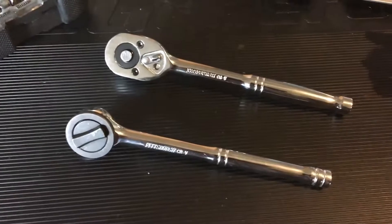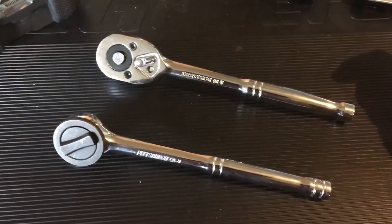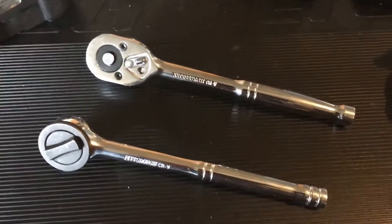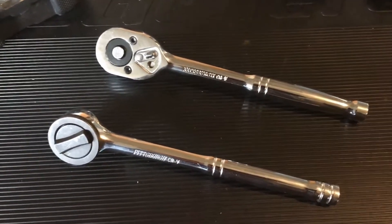I've got the other ratchets over at my house. I'll bring them all out, and once I start filling up this toolbox, then we'll play.